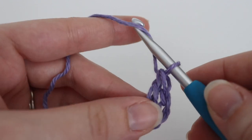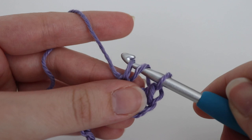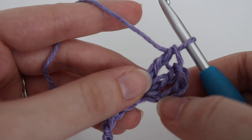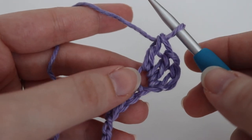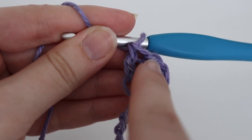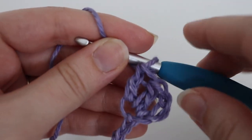We're going to make one more double crochet in that same chain: yarn over your hook, insert your hook into that same chain, yarn over, pull up a loop, yarn over, pull through two, yarn over, pull through two. Now you have two double crochets. That chain three you skipped at the very beginning counts as your first double crochet. If you are new to crocheting, I highly suggest getting a stitch marker and putting it in the top of that chain three — that way you know that is the beginning of your row.